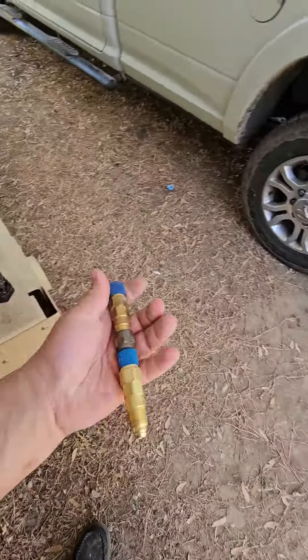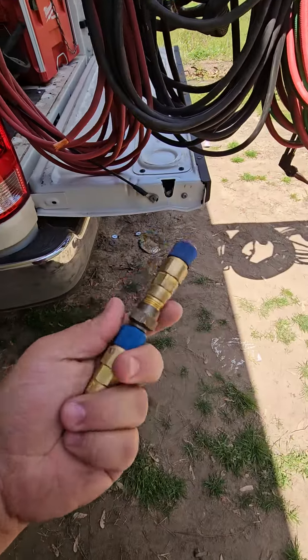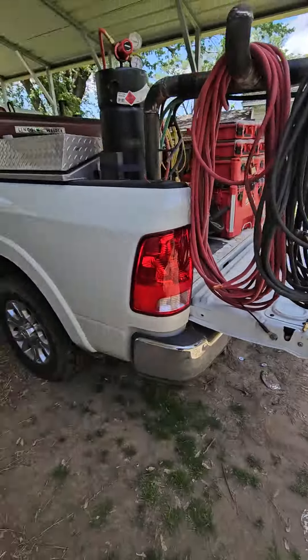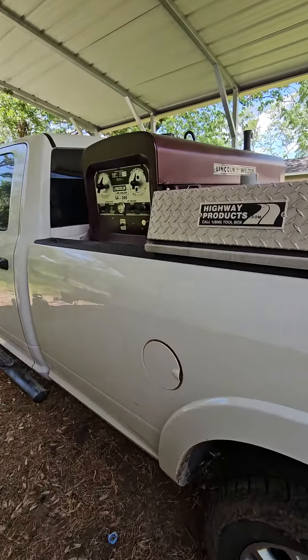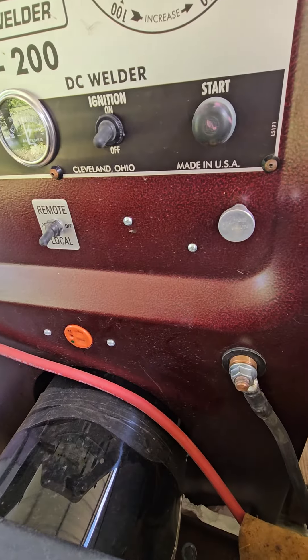I have a quick disconnect for an LN-25 feeder in here. So I can run MIG or dual shield off of the feeder off the 1974 Lincoln SA-200 here, that has been rebuilt and redone. It's gorgeous.